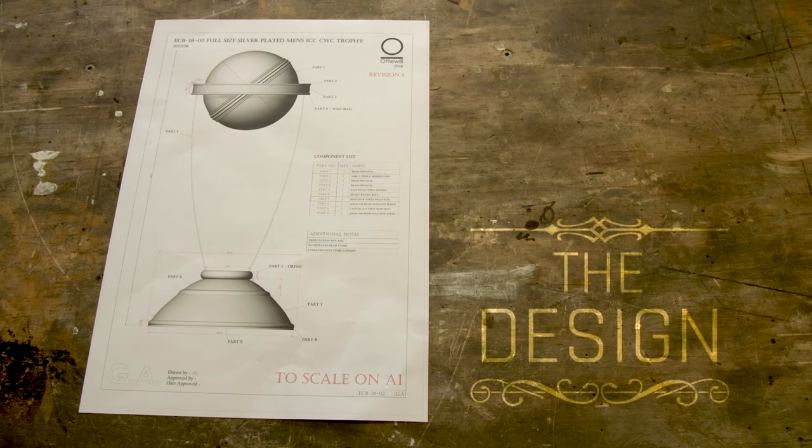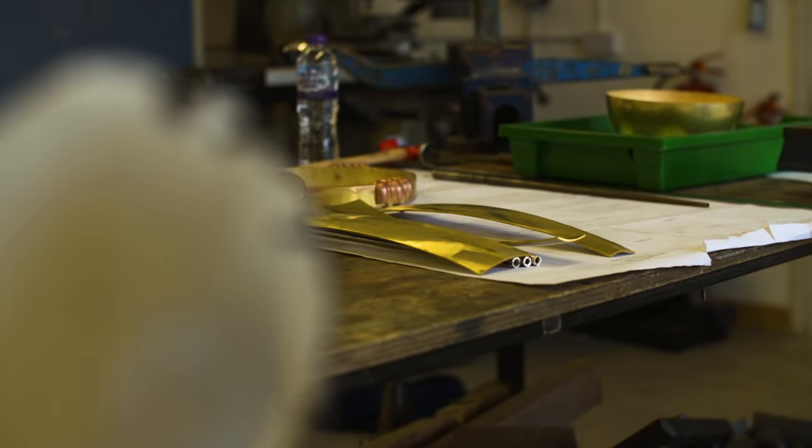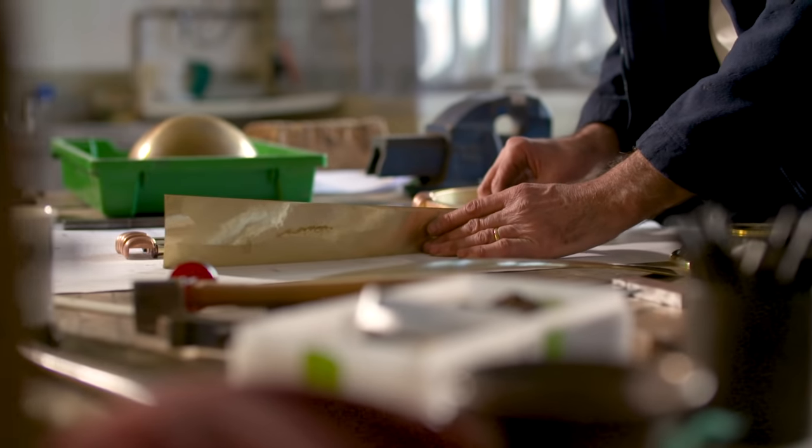It was well designed in the mid-90s by a gentleman named Paul Marsden. Paul thought about it very carefully and put together all the elements of cricket to create the cup. The piece weighs about 11 kilos and its height is 650 millimetres tall.